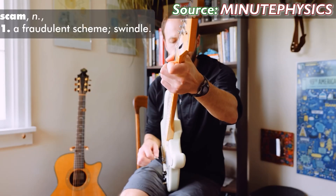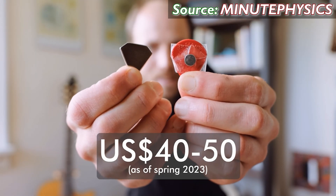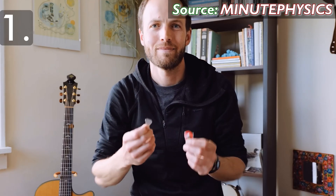The magnetic pick isn't a scam in the sense that it can indeed reproduce all the sounds and musical effects that the creators show in their promo materials. Yes, it seems a bit overpriced for what it actually is — a magnet in the shape of a guitar pick — and yes, all the effects it produces are created by signal processing after the signal leaves the guitar, which is why you can add in the effects after the fact.